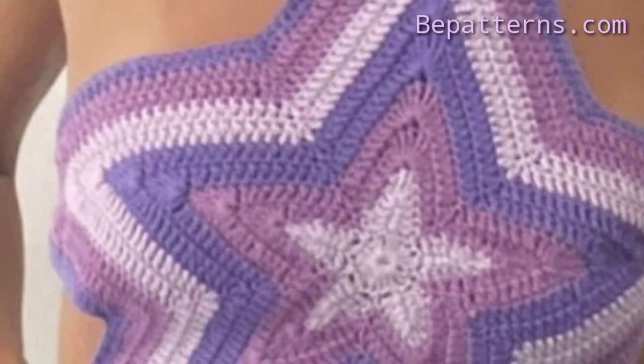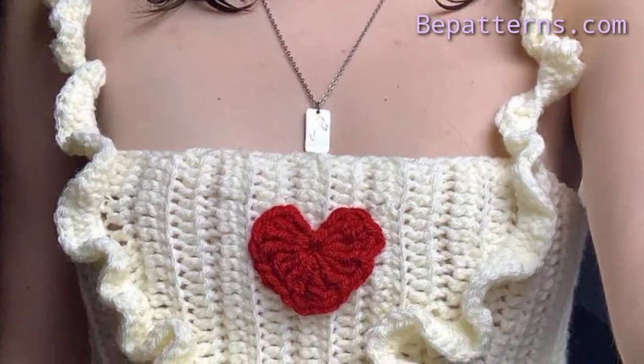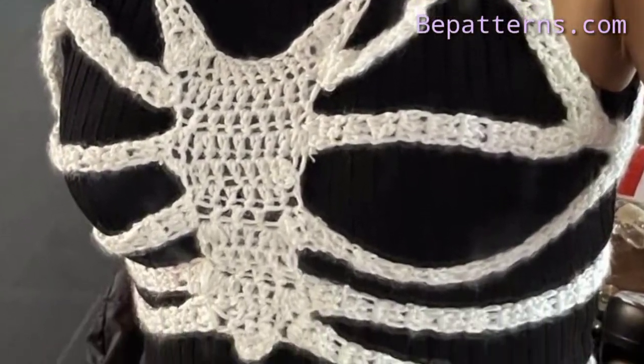If you want tutorial videos, visit my tutorial channel 'Be Patterns Creation' — that link is also available in the description box. My channel has different types of tutorial videos. If you love these ideas, you can download this video or take a screenshot of whichever design you like. Stay connected with me, remember me in your prayers, take care.